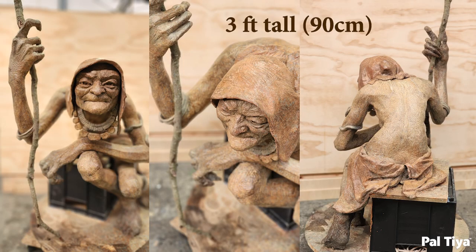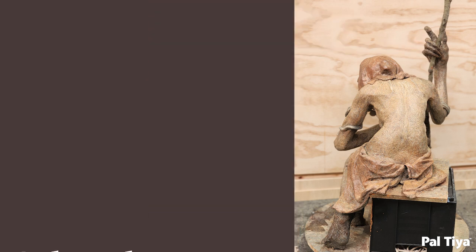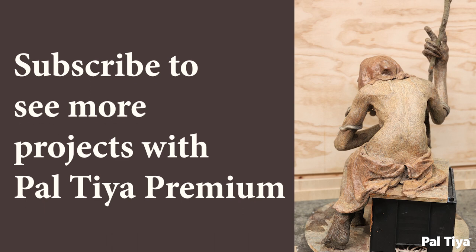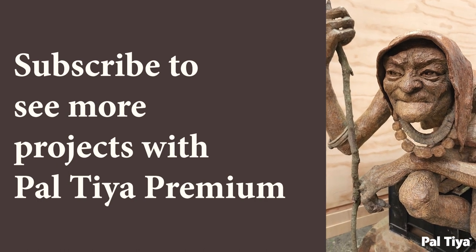It sits at three feet tall and used one big bag of Peltier Premium. Subscribe to see more projects with our medium, and we hope you consider it next time you're going to be making a permanent outdoor piece.